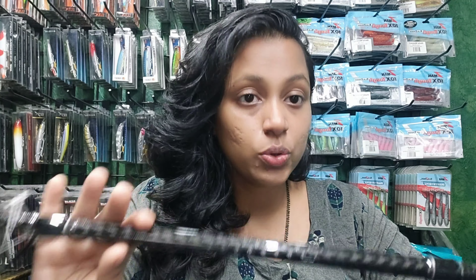This rod is heavy action, so you can remove — it handles over 8 kg.